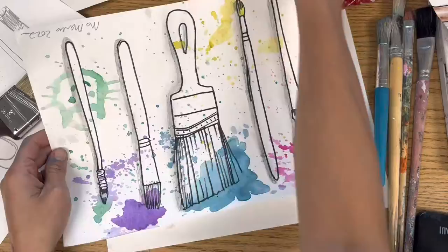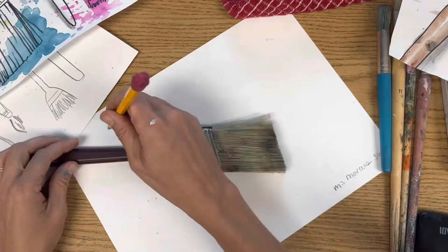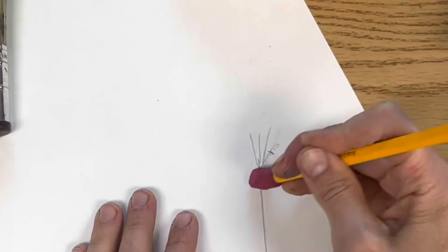So to start off, please write your name and choose a paintbrush to draw. You only have to draw one today — if you're having fun with it, draw a bunch. I'm going to draw this big one. You could even try tracing it, but I would look at it instead.